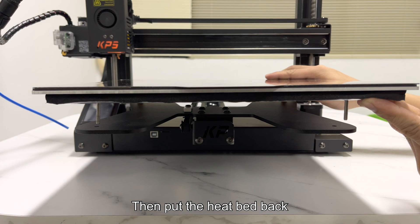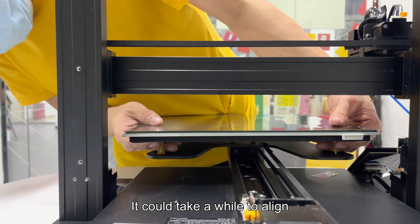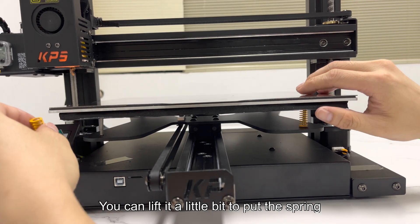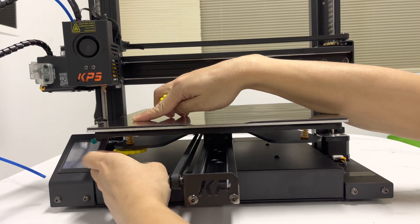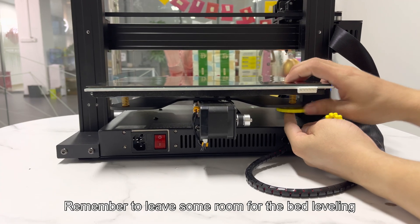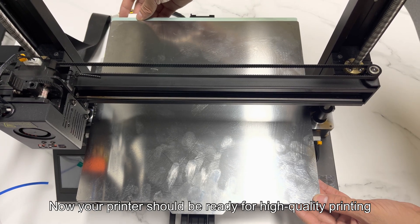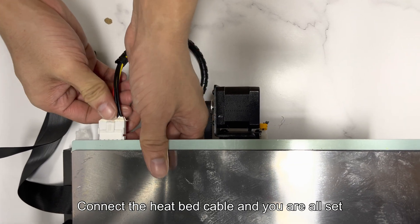Then put the heat bed back. It could take a while to align — use your fingers and do it one by one. For the other side, you can lift it a little bit to put the spring. Then install the knobs back, remembering to leave some room for bed leveling, or the Y-axis limit switch might not be able to trigger. Now your printer should be ready for high-quality printing. Connect the heat bed cable and you are all set.